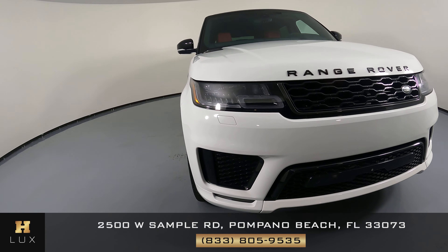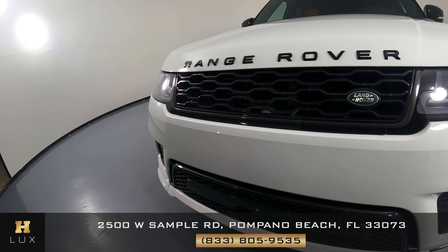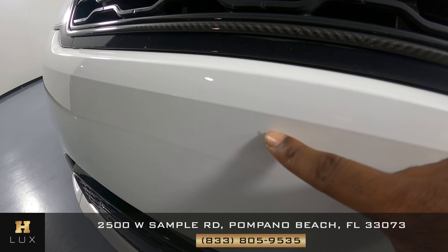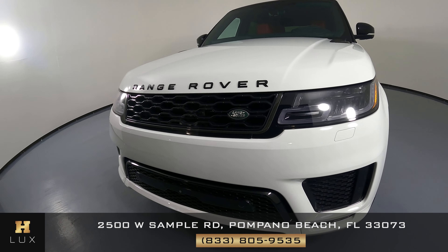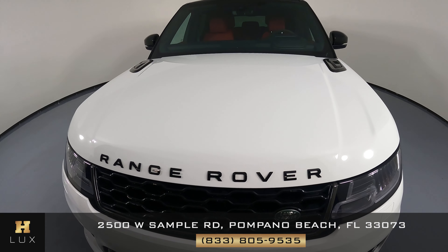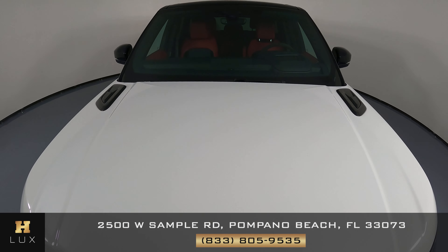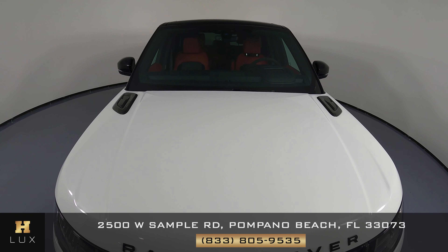Okay, first we'll be going panel by panel. We're going to start with the front bumper. I see there's a small paint chip right here in the front. Let's take a look at the hood. Everything seems to be fine — I'm not seeing any scratches at all.